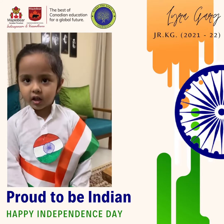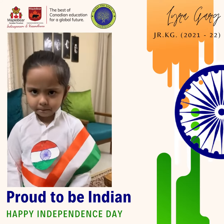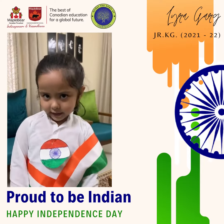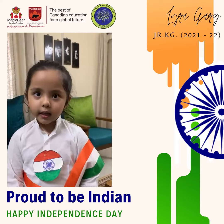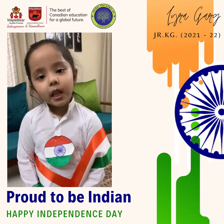Saffron indicates powerful, white indicates peace and green indicates growth.